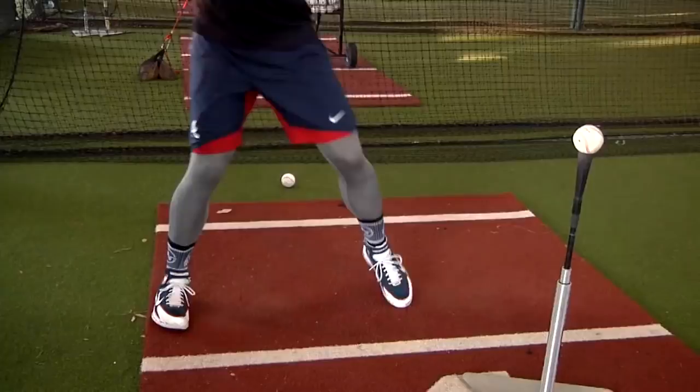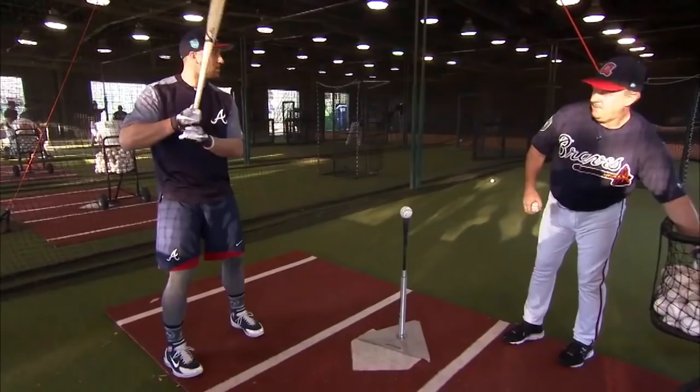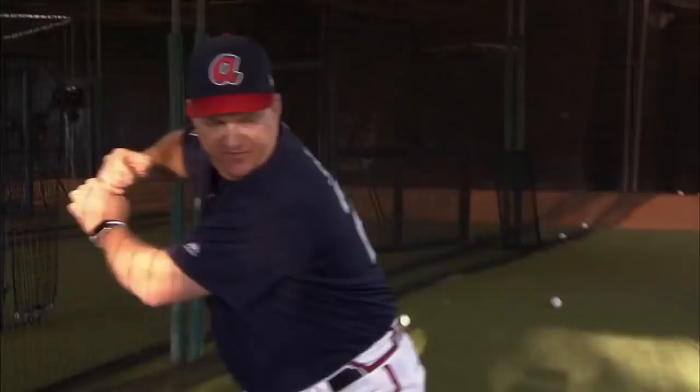Timing is critical. If hitters are going to be on time, they want to try and make contact out front to where they get that good launch angle and that good exit velocity. So this drill, we're going to do our load, balance, hesitate, and hit it through the middle. We want them to feel loose, bent, short to contact, and extend through contact on their finish where they get that good carry and that good backspin.